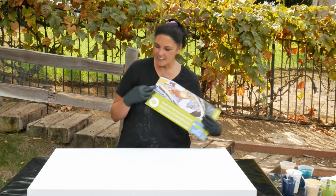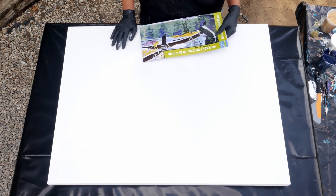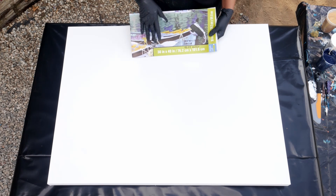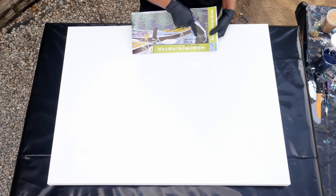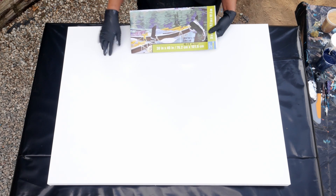Hey guys, it's Mina, welcome back. We have today a 30 by 40 inch canvas that we're going to be working on. I wanted to show you how we work out how much paint we use in ounces. You multiply 30 by 40, you end up with 1,200, and then you divide the 1,200 by 28, and that gives you 42.85 ounces of paint needed to cover a 30 by 40 canvas.